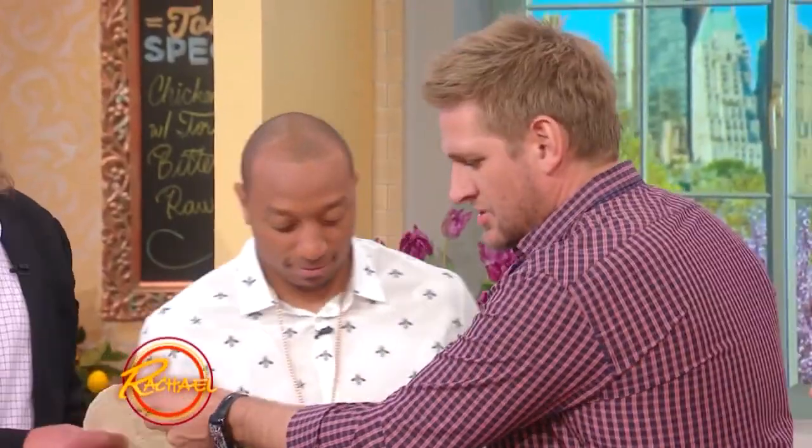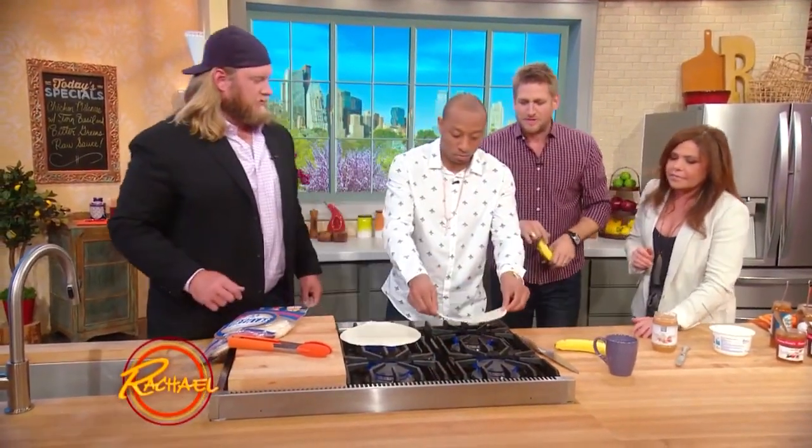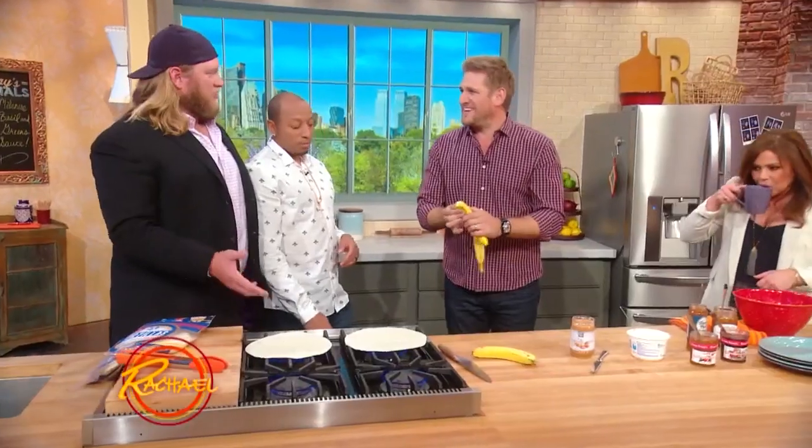I've got you a flour tortilla each, so just go ahead and drop it right on the flame. What we're gonna do is a PB&J burrito, all right? What's that? Are we gonna start a fire? No, no, no, you stick it right on the flame like that and just keep your eye on it.